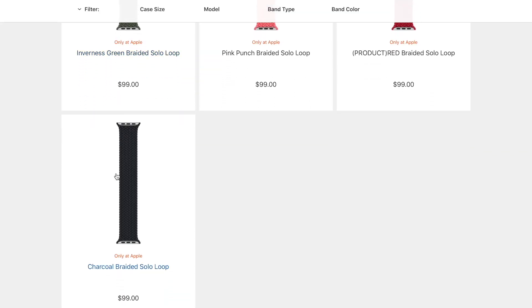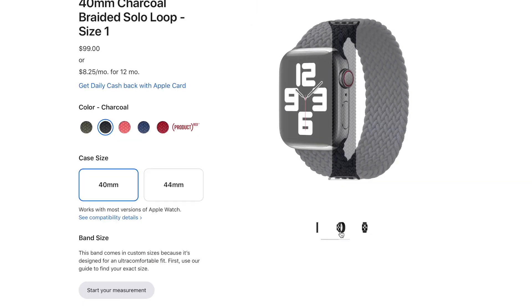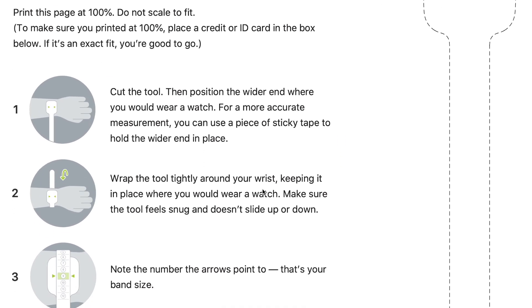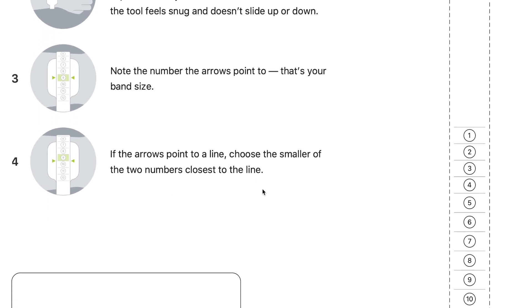To be fair and not throw Apple under the bus without giving their product a shot, I saved a couple bucks and ordered the Apple version as well, making sure to size my wrist with their printable tool — and I'm not really that impressed. You go on their website, download the tool, print it out, wrap it around your wrist, and it's supposed to tell you what size of their band is going to fit your wrist best.